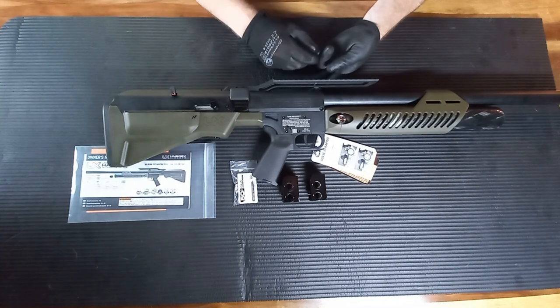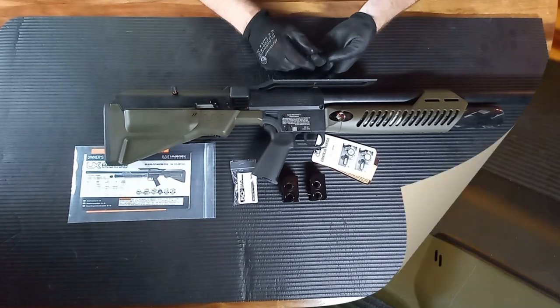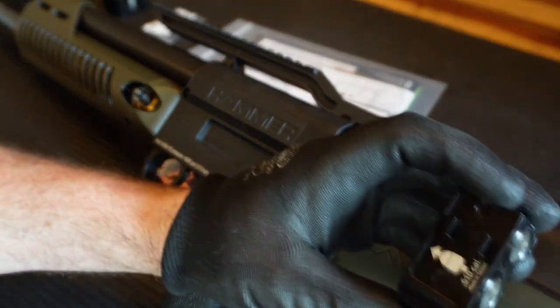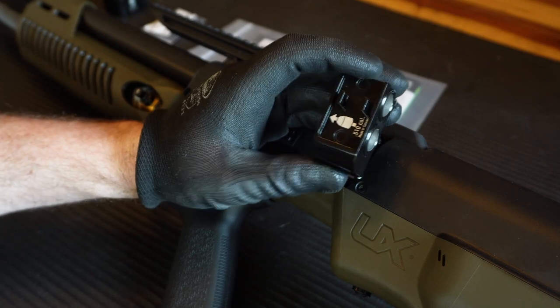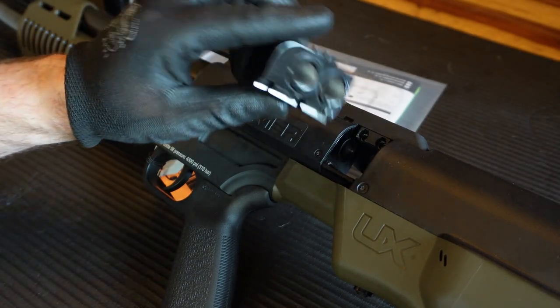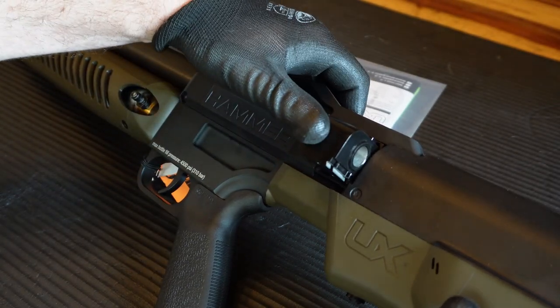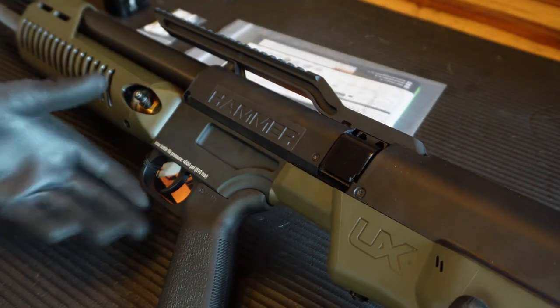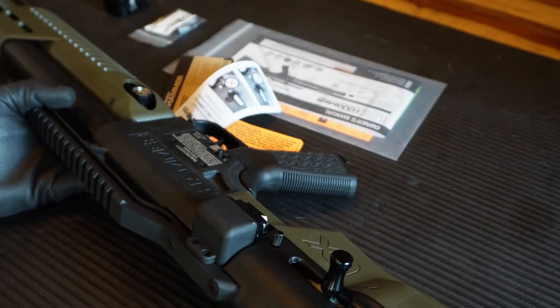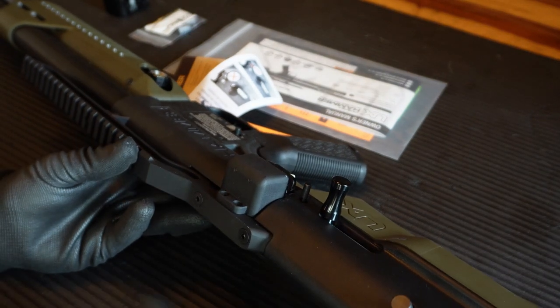Overall, very nice package. Next I'm going to do some close-ups of how you load the magazine. There's a little picture of a bullet with an arrow showing you that you need to load from that part of the magazine. Once you've got them loaded with two rounds, you slot it in and press your thumb in, pressing all the way down. Then you turn the rifle over, cock it, and you're ready to fire.